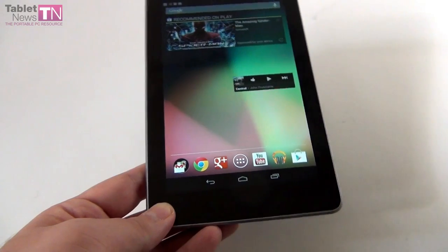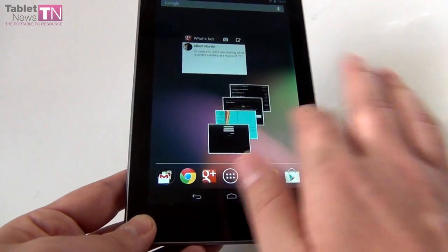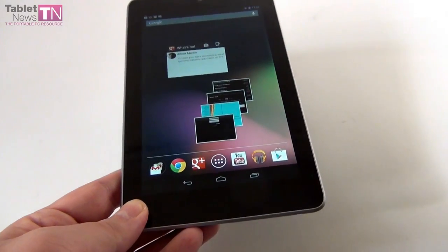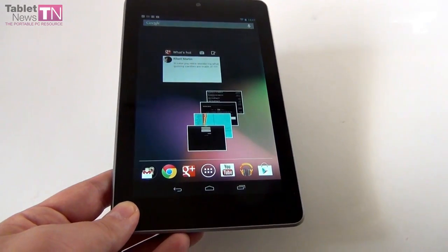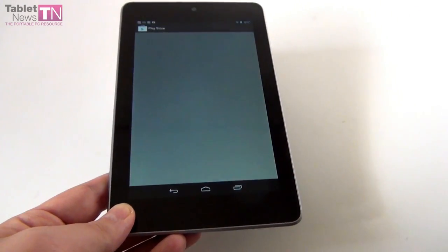If you compare that to the iPad 3 with its retina display, that one has 264 ppi, so this model is a bit inferior, but it's still a very good display with the IPS panel. We also have Wi-Fi, Bluetooth, GPS, NFC, accelerometer, gyroscope, and the usual specifications.